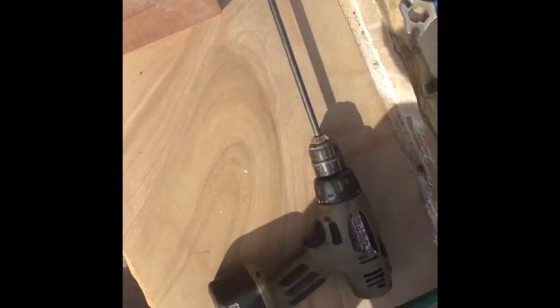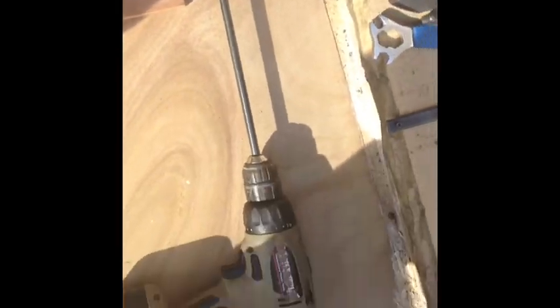All right, a little bit of an update. I got this long drill bit here, and what I'm going to do is I'm going to drill through this block of wood all the way through.